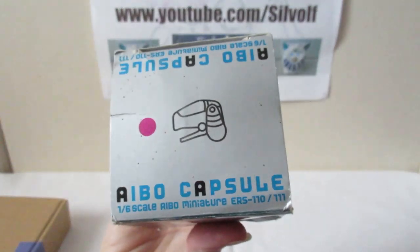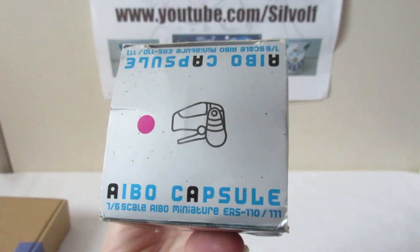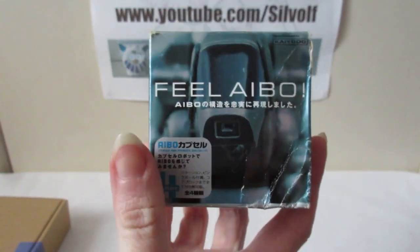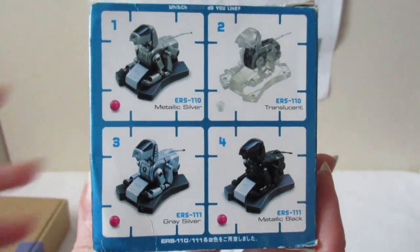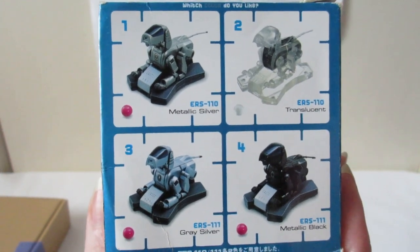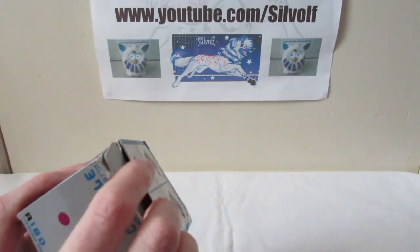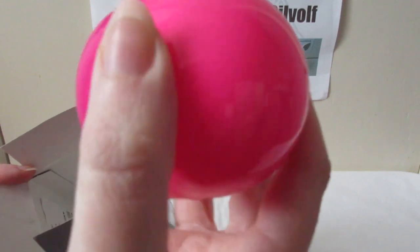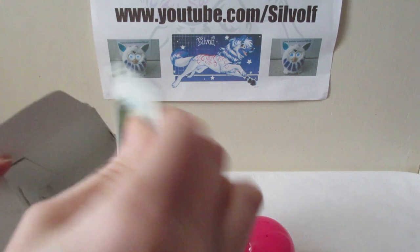It was given to me by my good friend Neo - you might know her as X-Wolf. It's basically like a blind box that they have in Japan, and inside you get one of these. I kind of like the little clear one in the top right corner, but you never know what you'll get. I haven't looked at mine for a while - I know it's not the clear one, but I can't remember which one it is. Inside you get this little capsule, which is in AIBO's favorite color, and a leaflet.